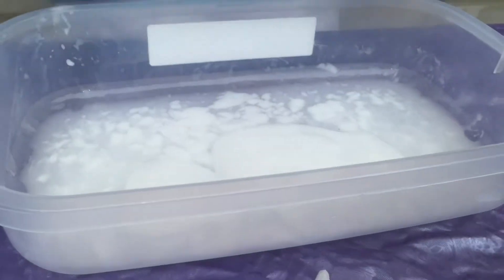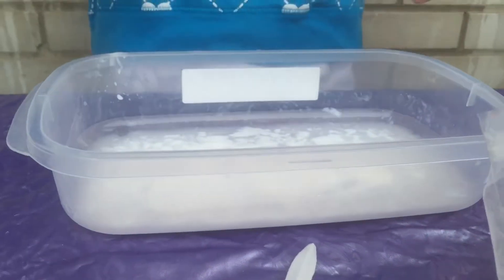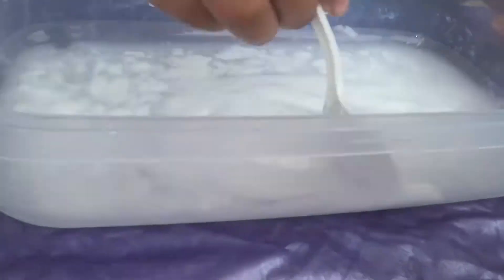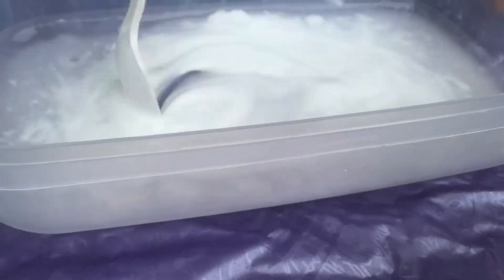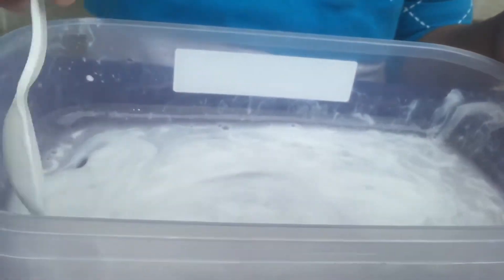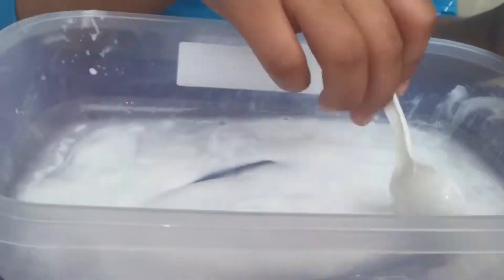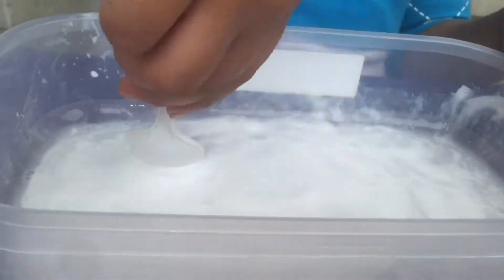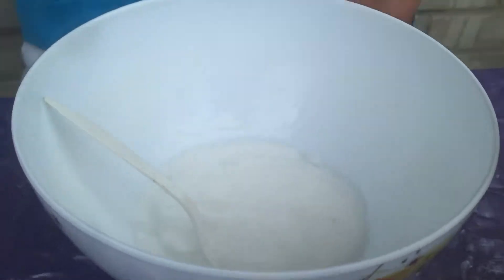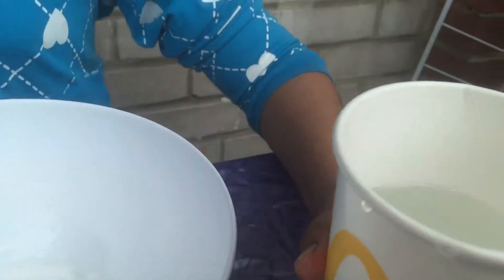Then I'm gonna mix it up with a spoon, mix it up really well. As you can see, I put my slime in a different bowl and I'm gonna add more borax.